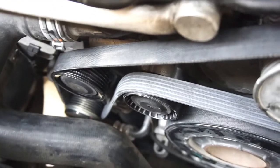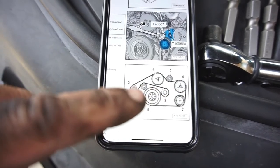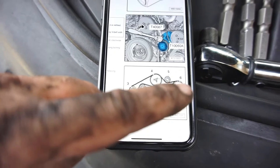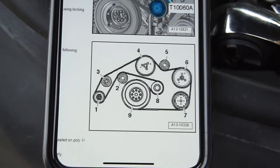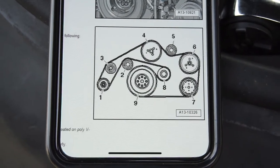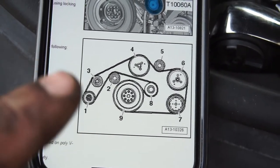Alright guys, kind of a weird pattern but you can find it — I had to look it up. So: alternator, idler, idler, around to the tensioner, around the crank, air conditioner, then over to what might be a smog pump, then another idler, then the water pump. If you want to see it, screenshot it. Again: alternator, idler pulley to the tensioner, to the crank, crank to the AC, to the smog pump thing, idler, water pump.